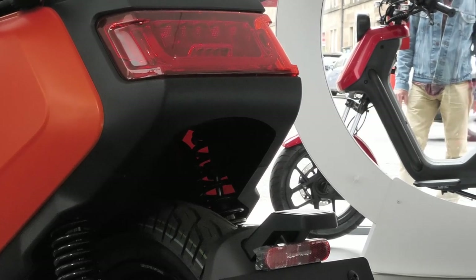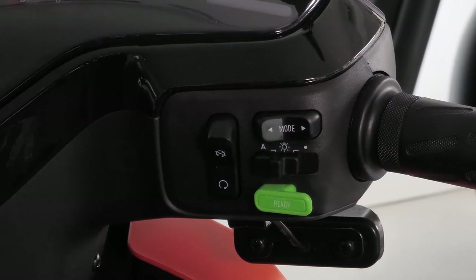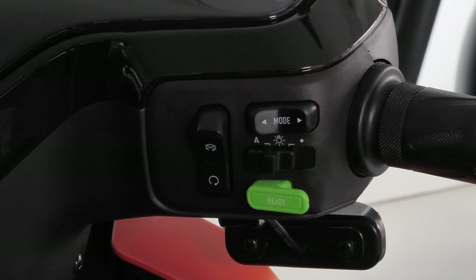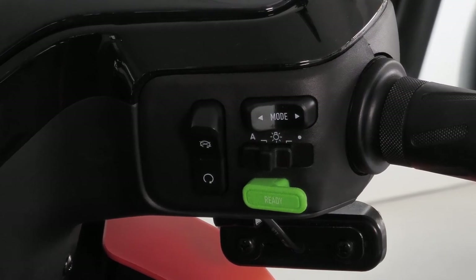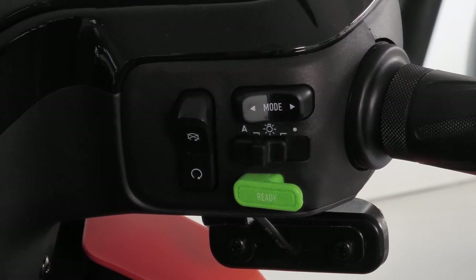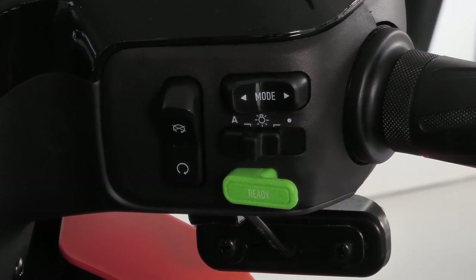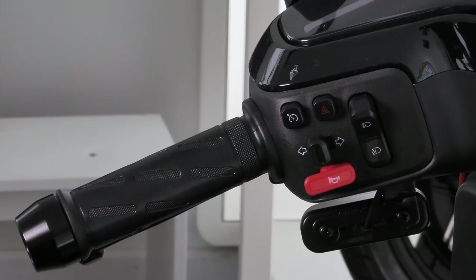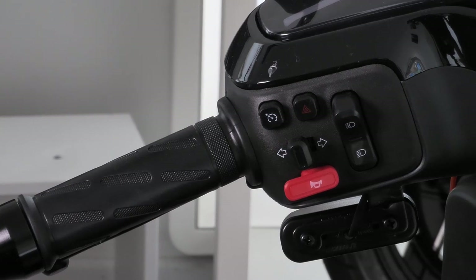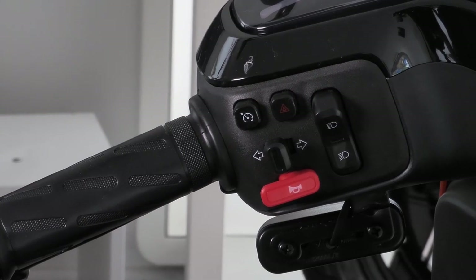Let's take a look at the controls. On the right you have your green ignition switch — simply press the green button and you're good to go. You also have a kill switch, a light switch where you can set automatic lighting, and you can control your riding modes: eco, dynamic, and sport mode. On the left you have your indicators, full beam, hazards, and cruise control.